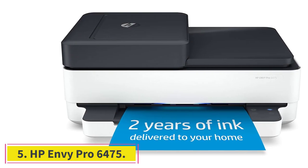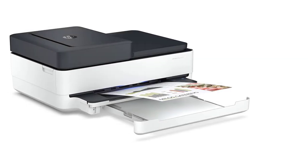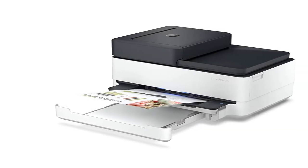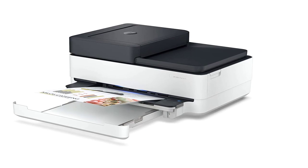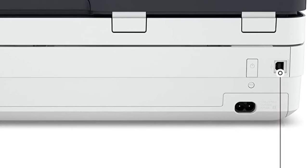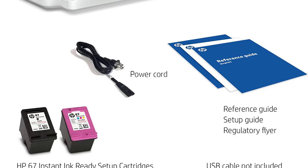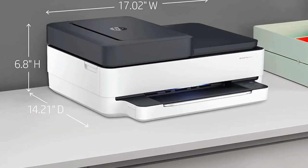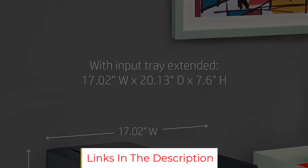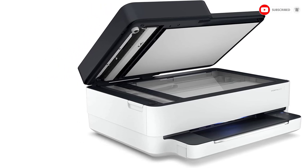At number 5, the HP Envy Pro 6475. This inkjet printer from HP provides all-in-one capabilities for printing, scanning, copying, and auto-document feeding. Thanks to the HP Smart App, you can also do any of these tasks from any room in your house or even another building. If you have problems with connectivity, this printer has self-healing dual-band Wi-Fi, meaning it will automatically search for problems and try to correct them so you don't have to. The flatbed scanner makes it easy to upload up to 35 sheets of photos or art at a time, helped along by the auto-document feeder. The Envy Pro can accommodate a range of sheet sizes from 3x5 inches to 8.5x11.7 inches. With purchase, you also get 2 years of ink cartridges delivered to your door, based on an average of 100 pages per month.